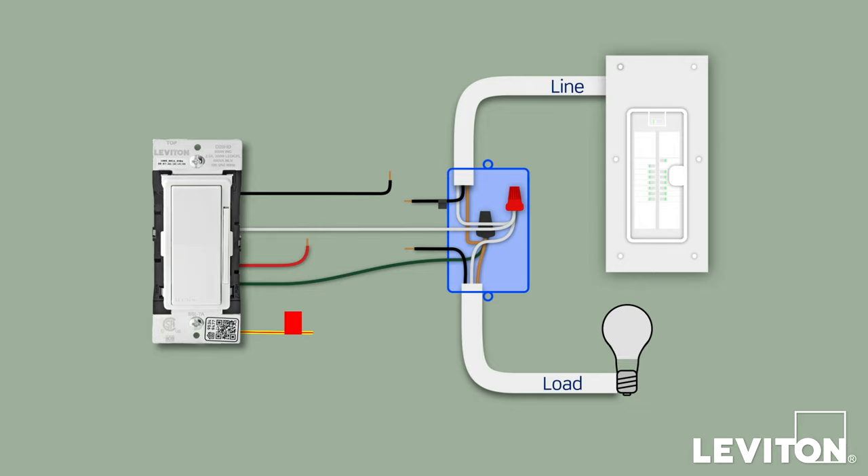Repeat the process for the white neutral wire. Connect the load wire to the red wire on the dimmer or switch. Connect the line hot wire to the black wire. If this is a single-pole installation, place a wire connector on the yellow with red stripe conductor. Tug on all of the connectors to ensure the connections are secure.